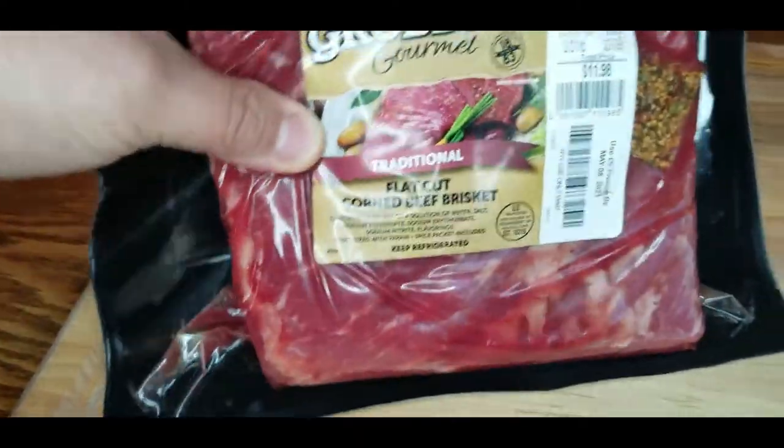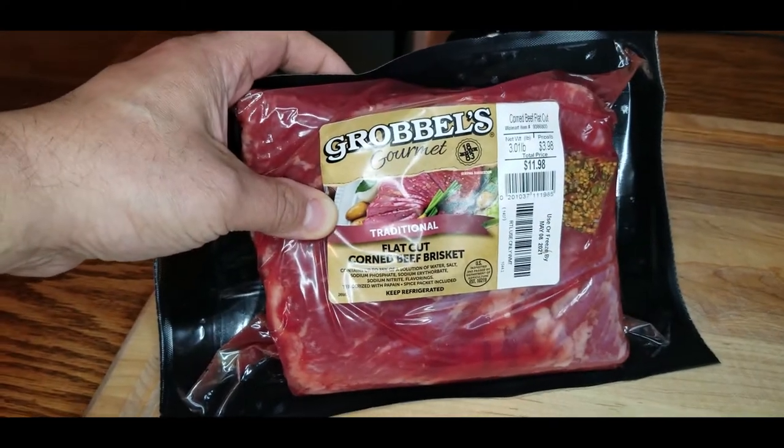Now most people like corned beef when it's St. Patrick's Day, but for me, no, I love corned beef anytime.